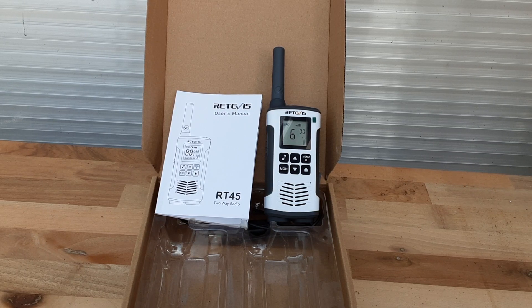Welcome back my gardening friends. My friends from Retevis have sent me some more walkie-talkies to review. This model is the RT45 — rechargeable, licence-free here in the UK and Europe, two-way radios with long range up to three miles and 16 channels. I presume they will work with the other Retevis models that are on the market.